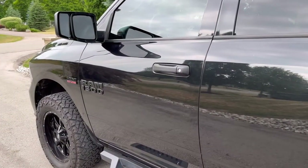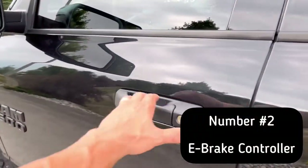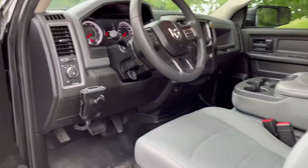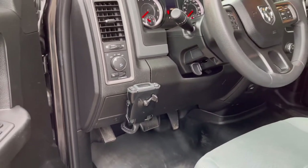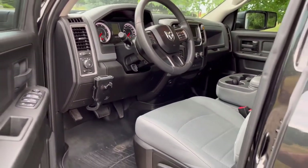Item number two was an absolute must, and that was adding an e-brake controller. The truck does have a tow package but it didn't have an e-brake, so we went with the Takonsha P3. Works really well — I've tested it out around the neighborhood and so far so good.